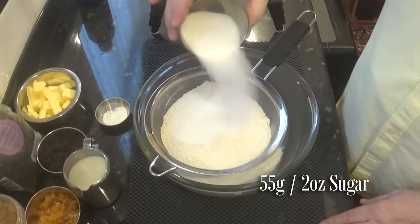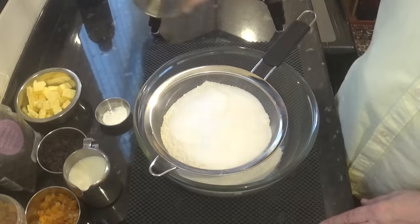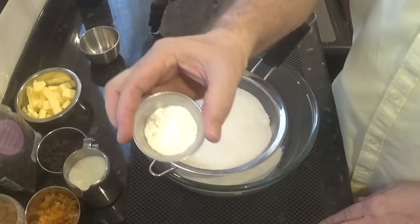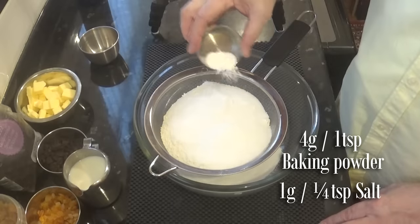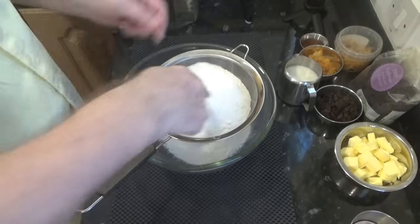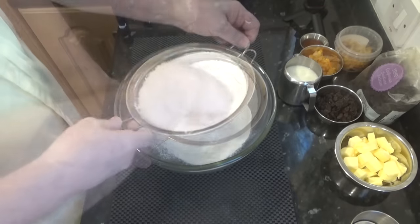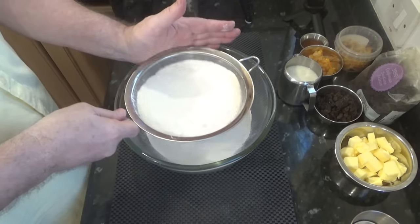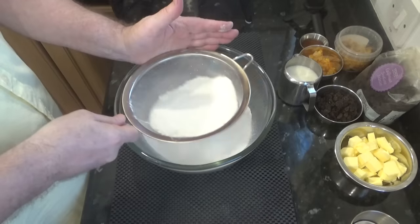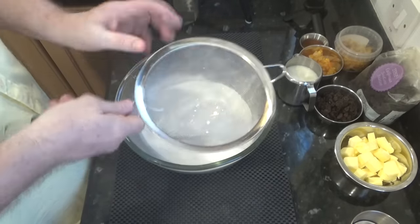Add the sugar to the flour. Now I'm using caster sugar but you can use granulated if that's all you have. Now add your baking powder and salt. I'll give that a quick mix with my finger, then sift the whole lot into a fairly large bowl. Those lumps are baking powder — just push them through with your fingers.